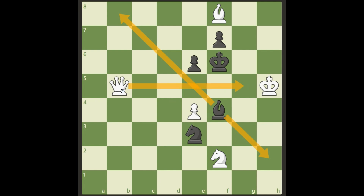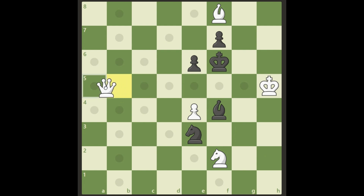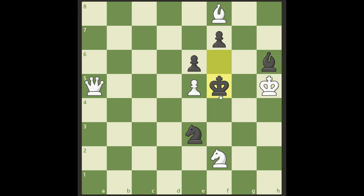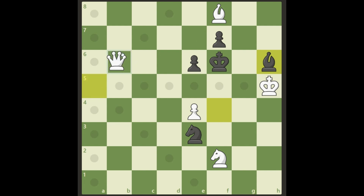So my first thought was just to do a tempo move — something like Queen a5. But that's not actually working because Black can move his bishop to h6 and there's no checkmate. He can escape, so I can't do anything — this is not good enough either.